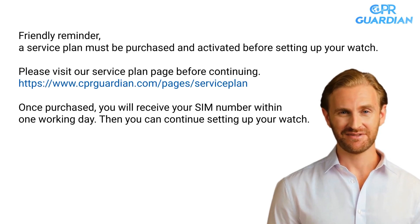Friendly reminder: a service plan must be purchased and activated before setting up your watch. Please visit our service plan page before continuing. Once purchased, you will receive your SIM number within one working day. Then you can continue setting up your watch.